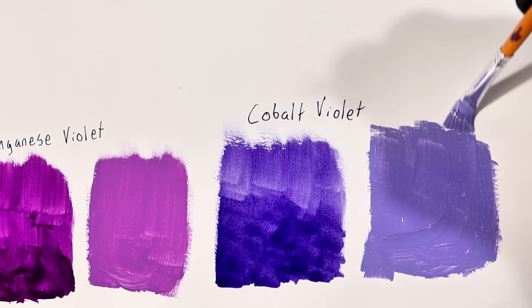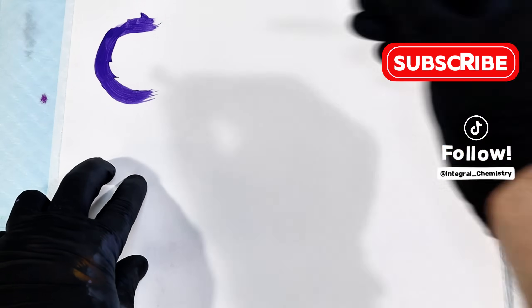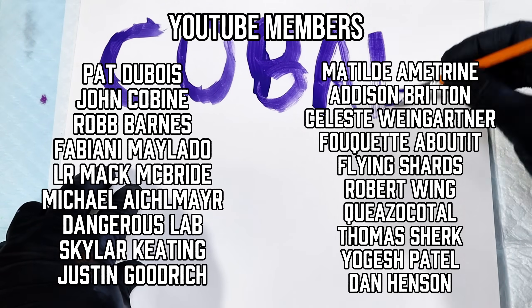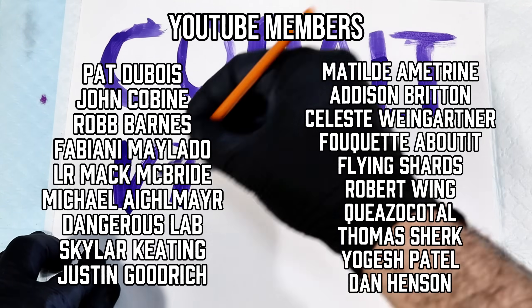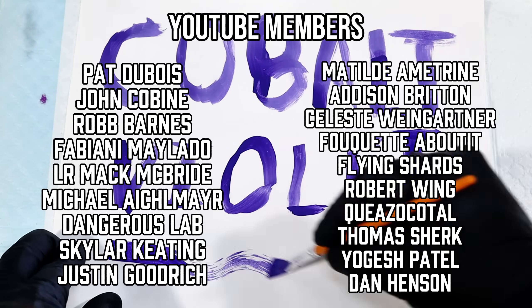In any case, that's all I have for today. If you found this video interesting, make sure to hit the like button, subscribe if you haven't already, and let me know in the comments if you want to see more pigment videos like this one. As always, I want to give a sincere thank you to all of my members here on YouTube, as your support is vital in funding the work I do here.